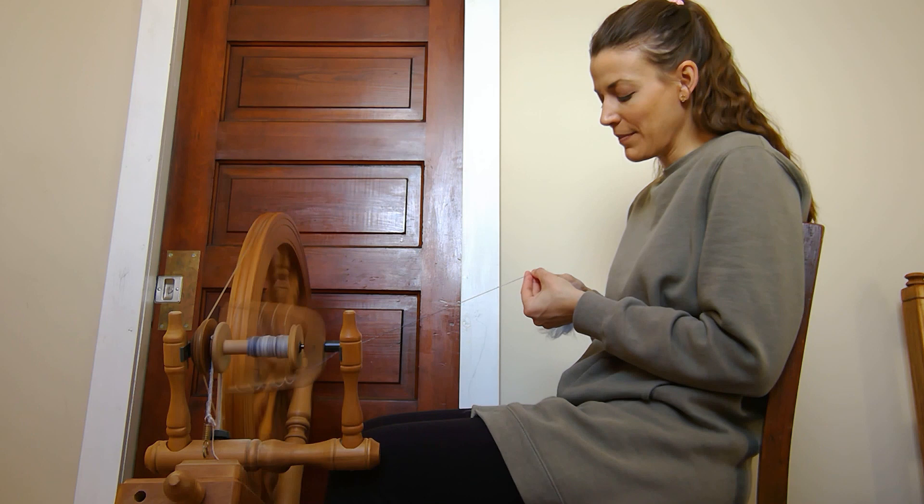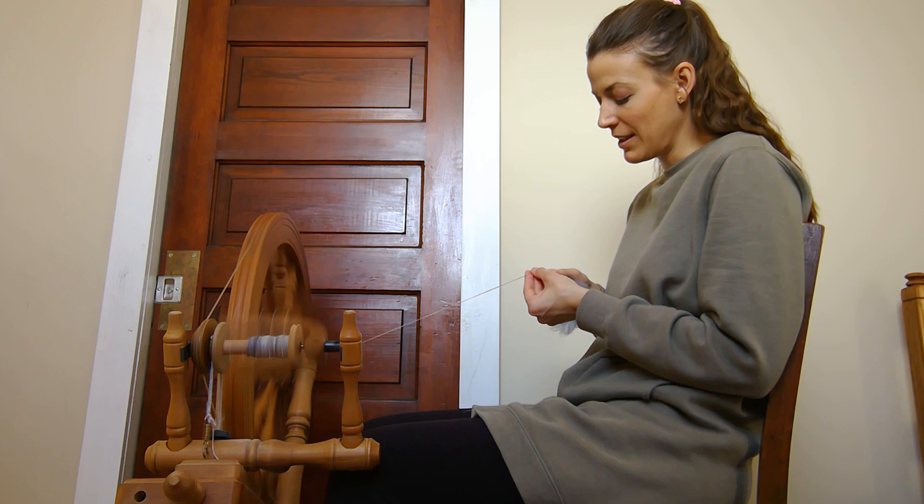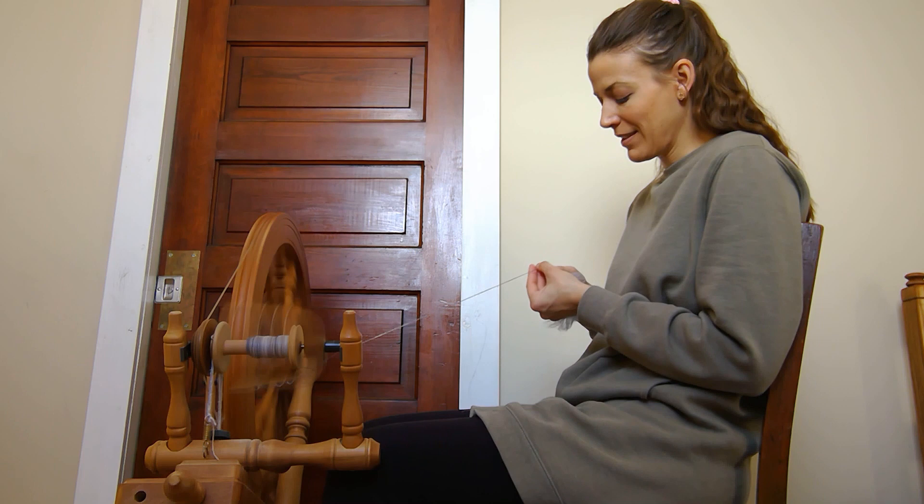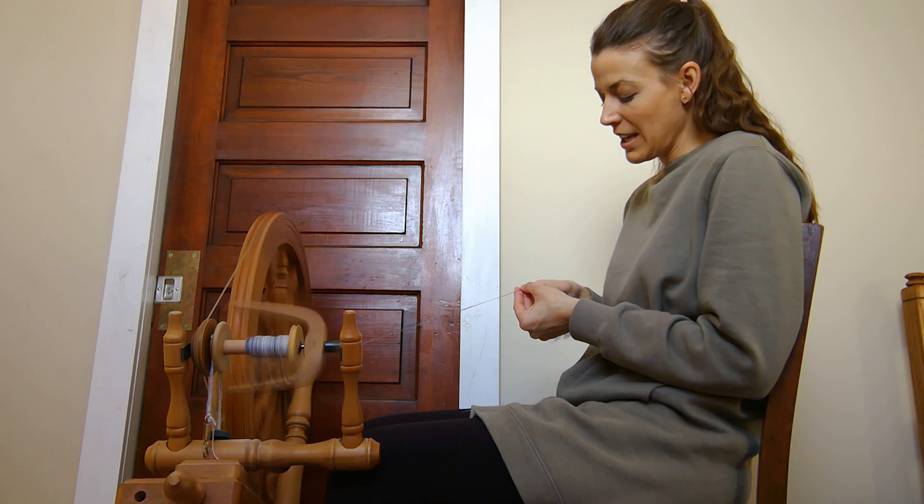I'm very excited — I think it'll create something wonderful to knit with. Sometimes when I look at it, it looks like it wants to be a hat; other times it looks like it might want to be socks. It definitely looks like a bit of winter.